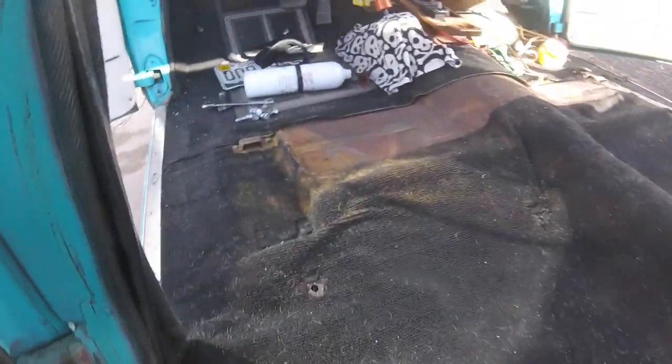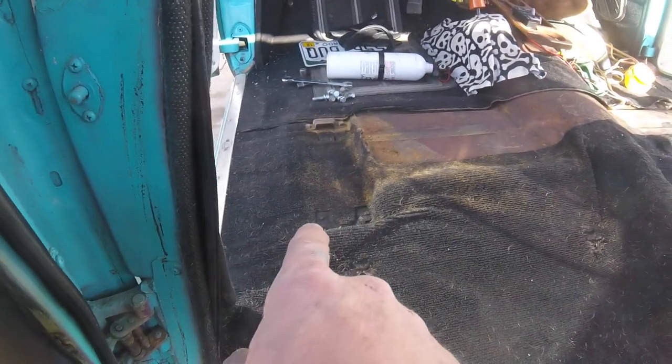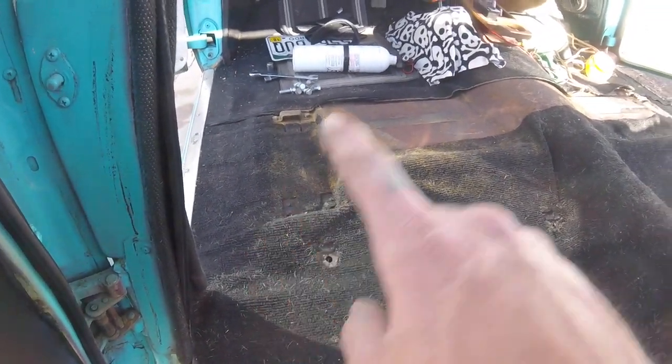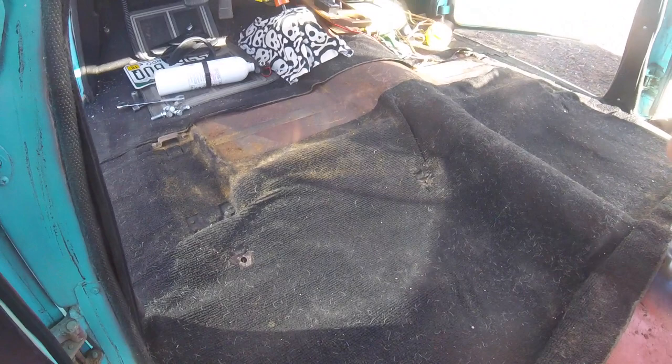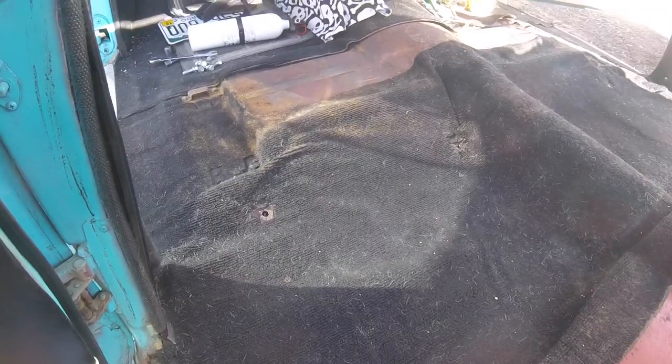So now I'm getting down to cleaning the carpet and prepping the floorboard to receive the seats. I've got to make some step-down brackets since you can see here it's a little lower on the outside than it is on the inside — I think it was an inch and a quarter step down. Then I'll start fitting the seat to get it in here nicely and evenly, bracket it up and go from there.